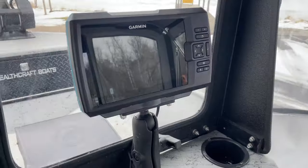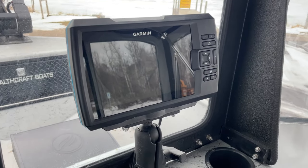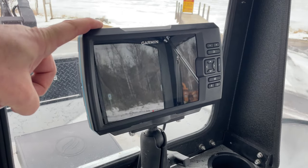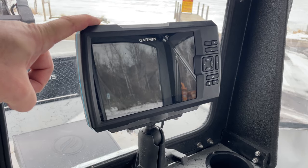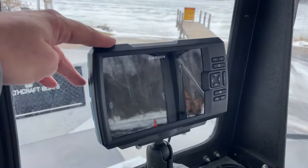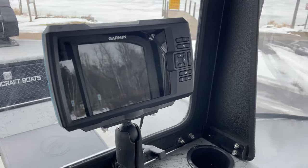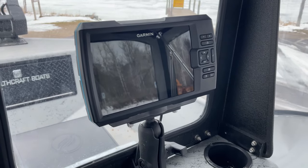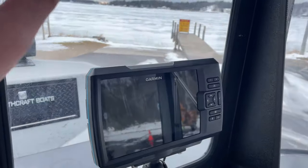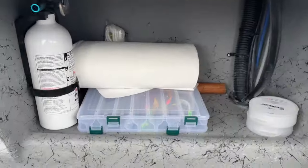I have a Garmin 7-inch Striker up here. The Striker is one of their less expensive models but it's a good model. The reason I went with it is because it has mapping ability. Garmin has a unique system where as you're operating, it maps out the floor of whatever body of water you're on. For the Manistee River system there aren't many good maps on C-Maps or Navionics, so I can turn on the mapping feature to record and get a really nice interpretation of the river — where the holes are, with color shading — without breaking the bank.